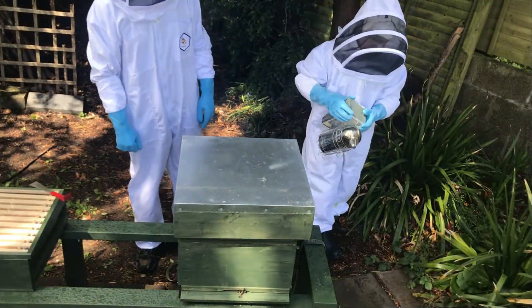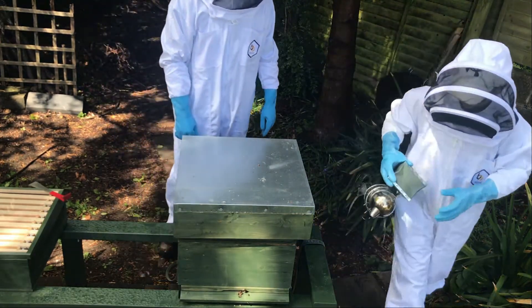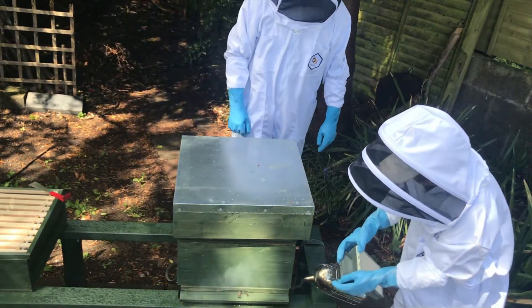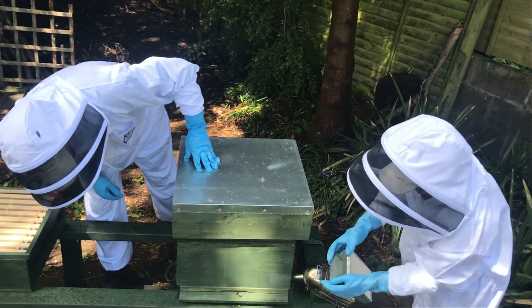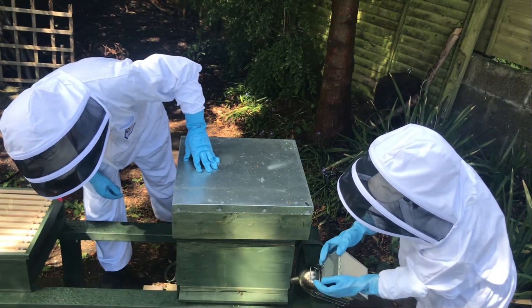We've just finished lighting our smoker, so we're going to put a few puffs across the entrance to get the bees back into the hive. Another couple Jake, do a couple more - big puffs. Perfect, that's enough.